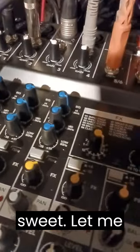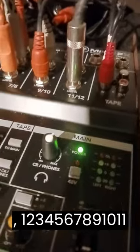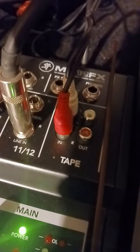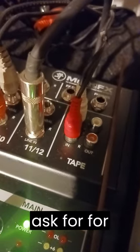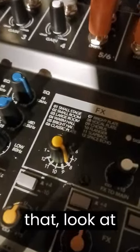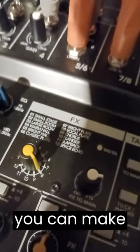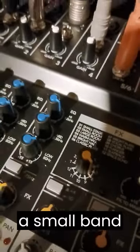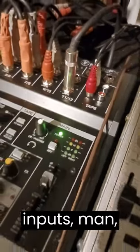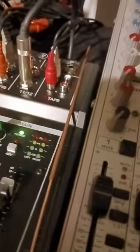One, two, three, four, five, six, seven, eight, nine, ten, eleven, twelve inputs and outputs — I mean, what more can you ask for for the price, man? It even has some effects to it. Hey, you can make it work, man. If you got a small band or whatever, with this amount of inputs you can do a lot. A lot of work, a lot of performance with this right here.